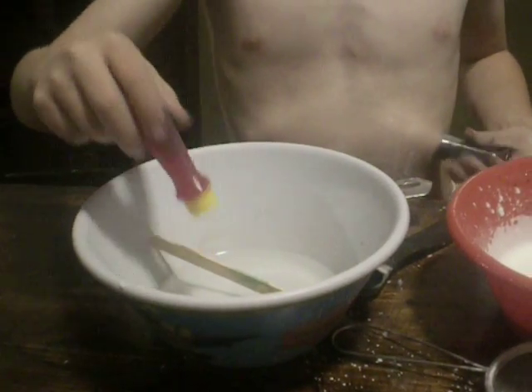Hi, I'm Science Kid. I wanted to show you this. This is cornstarch and glue and water and borax.